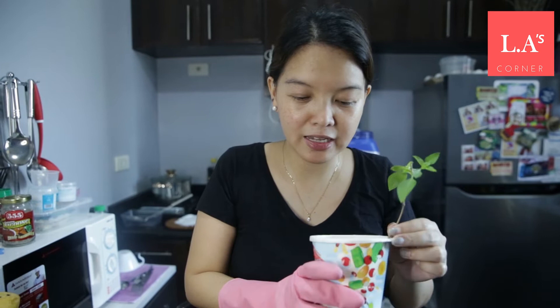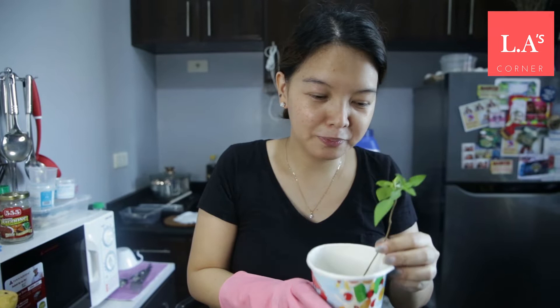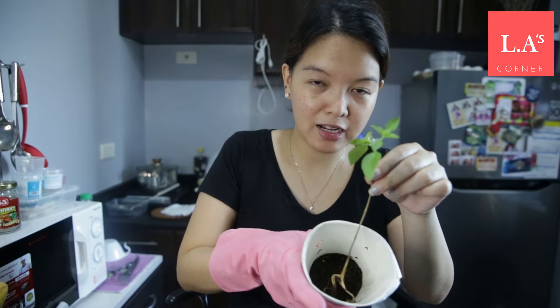So we'll prepare this so she can just water it and grow it from there. We use recyclable materials. This is just a reusable paper cup. The soil I bought from a garden store in Market Market — it's affordable, around one hundred pesos for five kilos or so.